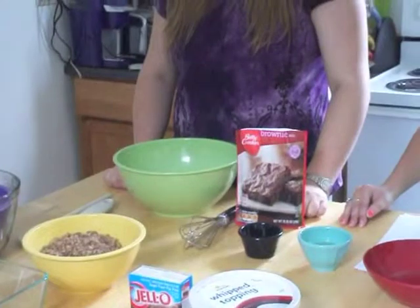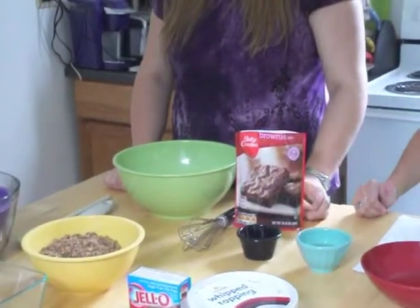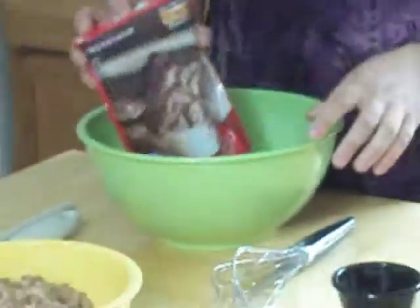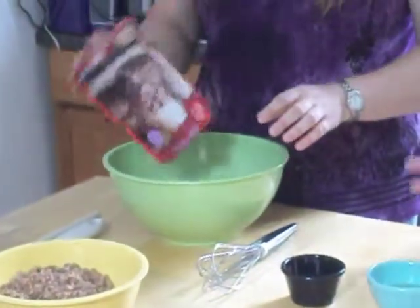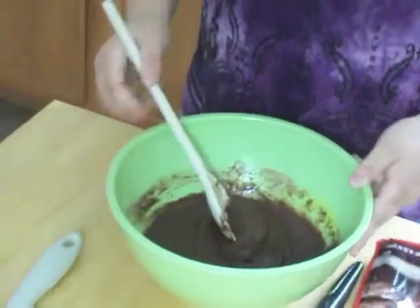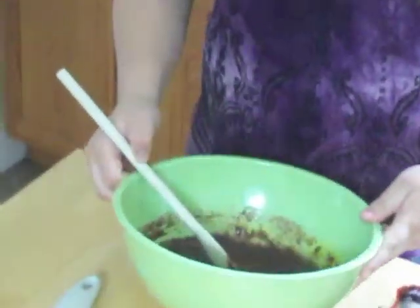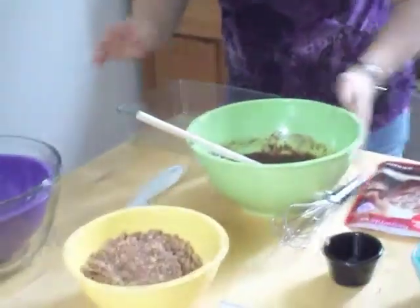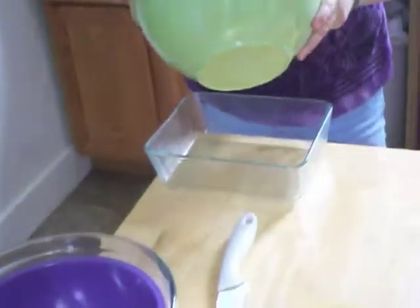Your first step in making a brownie trifle is to make your brownie. The first thing you want to do is dump your brownie mix into a bowl. Then, depending on what brownie mix you get, it's going to depend on what you have to add. Once you have your brownies mixed, you're going to want to put them into your baking pan. Make sure it's greased if it says to — you don't want your brownies sticking to it.